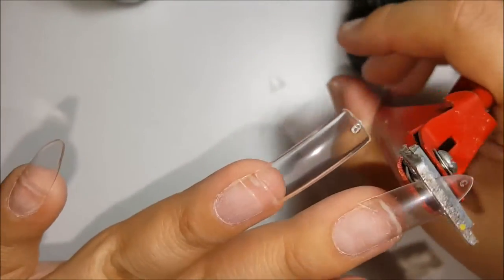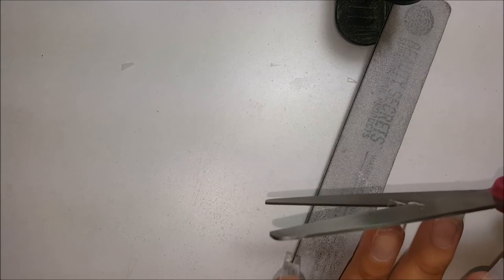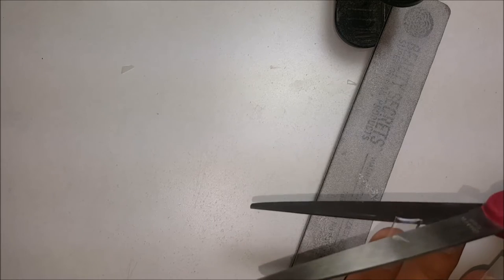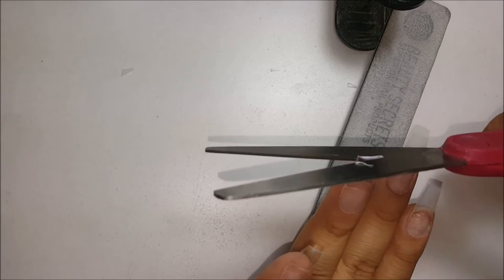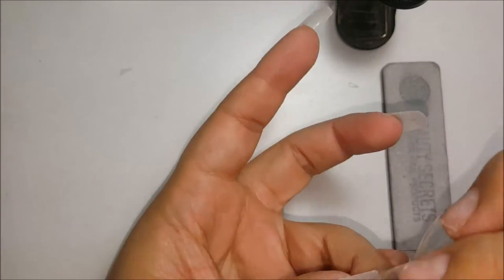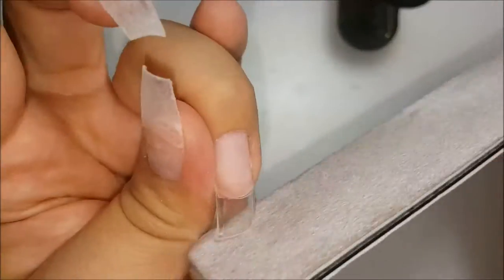Now you want to go ahead and trim the nail however long you would want it, and then with a pair of scissors — I find this the easiest — go ahead and cut at an angle. You can point the angle either way you'd like.